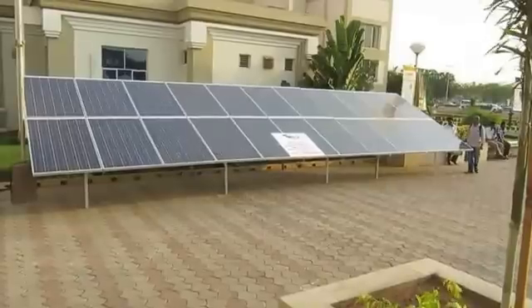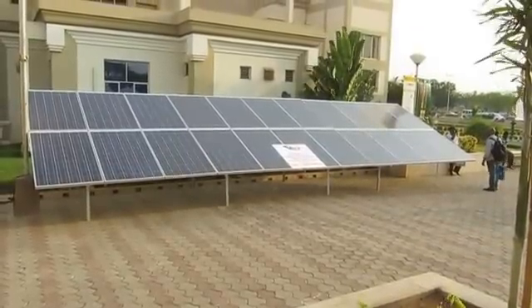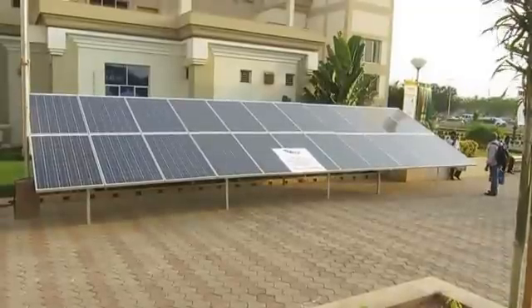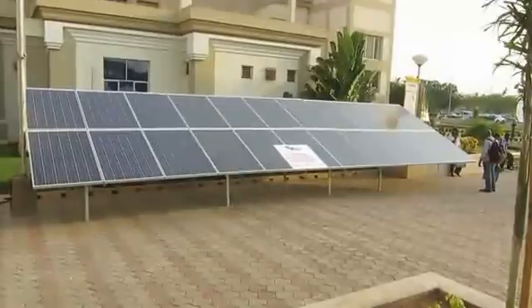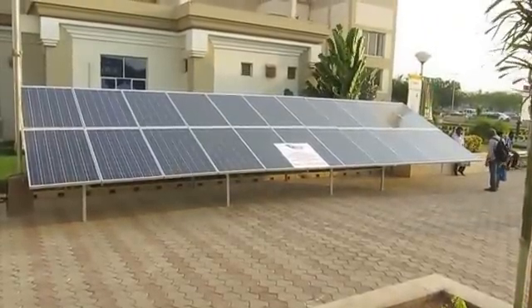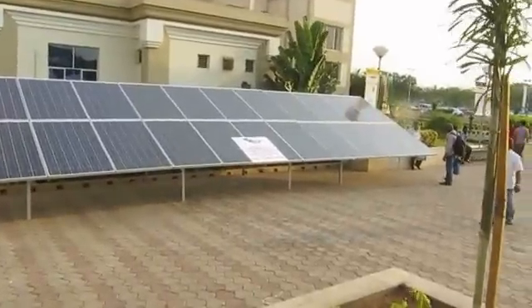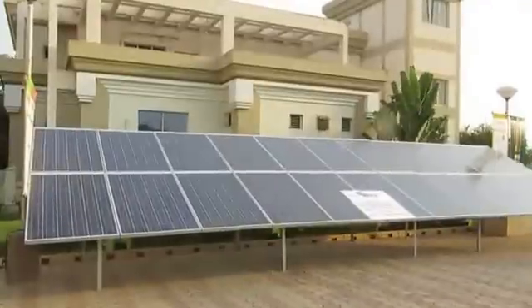It also has a 60-day money-back guarantee. So if you try this product for 60 days and are not satisfied, you can get a refund. Hope you all enjoyed this video — click on the link below and you will get access to my Green Energy Junkie product.